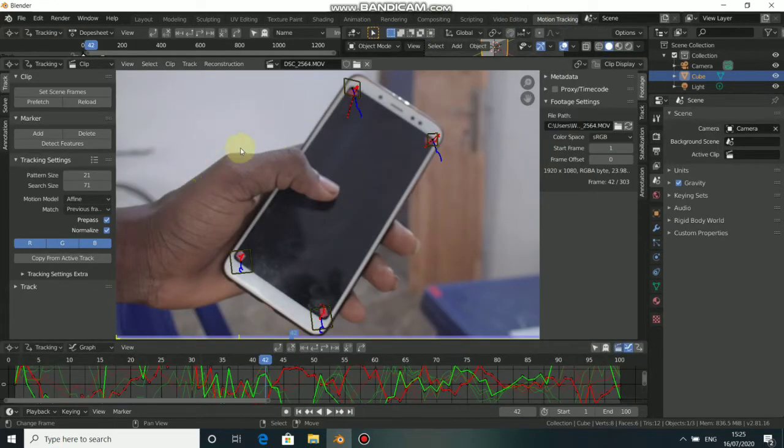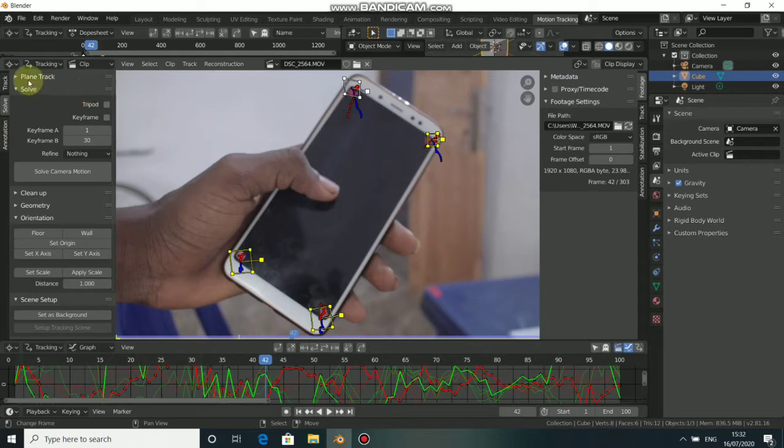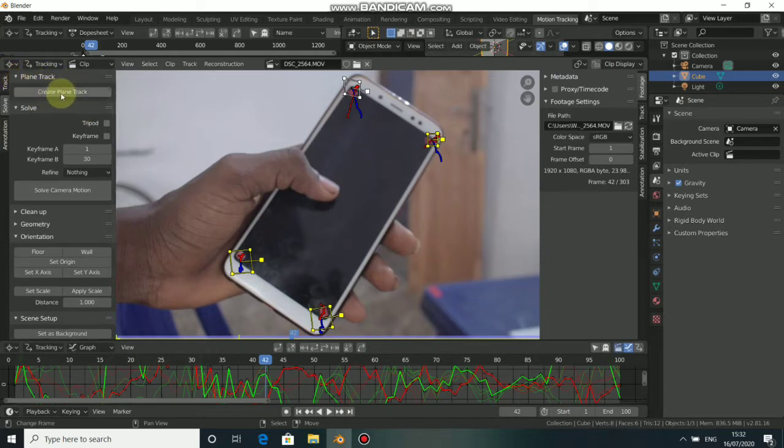We're also going to do some rotoscoping of my hand and also erase the markers. The first thing is to do the plane tracker. Press A to select all the tracks, then come to Solve, you see Plane Tracks — just click on it, then Create Plane Track. Now you can see we have four points which is the plane. Drag each point to fit the screen of our phone.